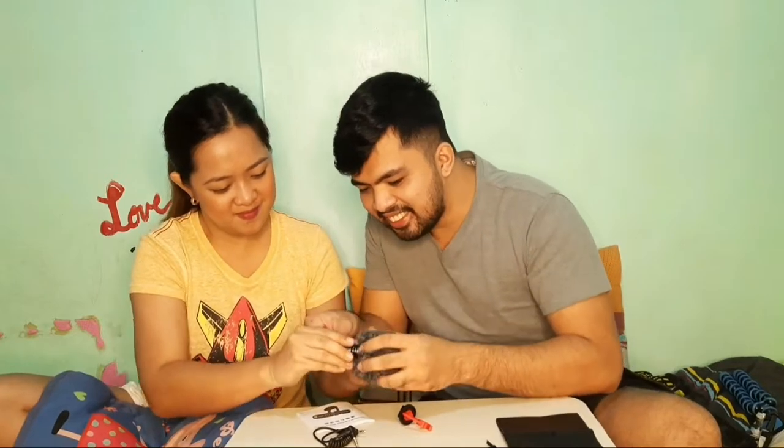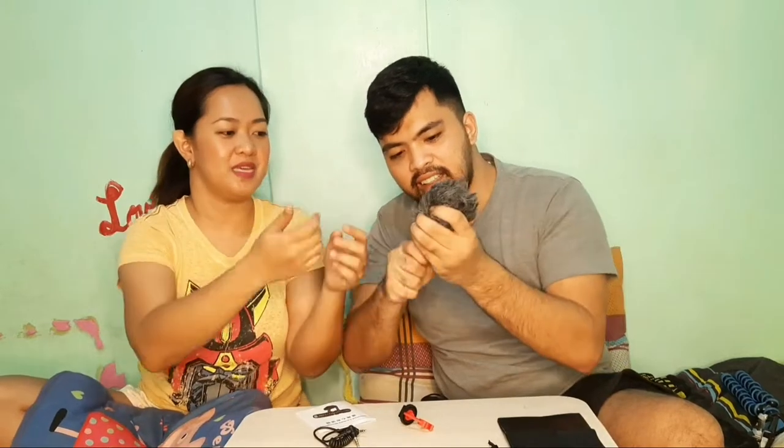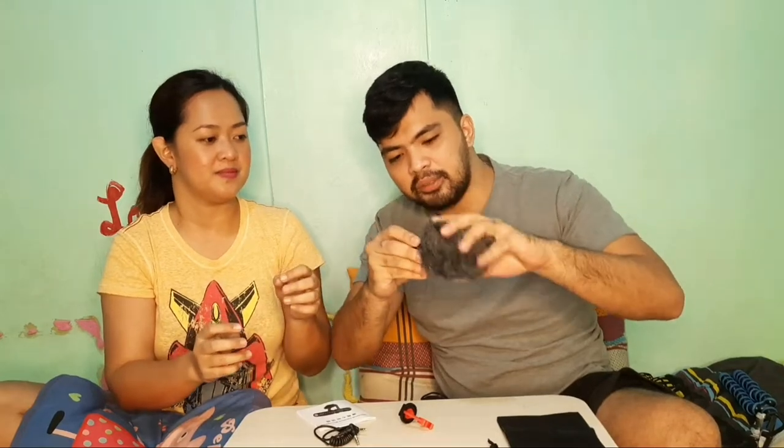Tama kung ginagawa ko. Hindi na siya magkasya — pasok natin siya ng dahan-dahan, paikot. Kasi baka masira. So okay na naman siya. Tapos yung holder, sa pagkabit ng holder, dahan-dahan lang din, kasi parang plastic lang ito, baka masira siya agad.